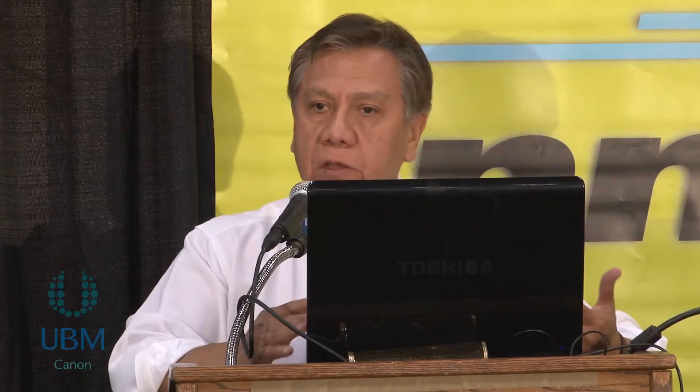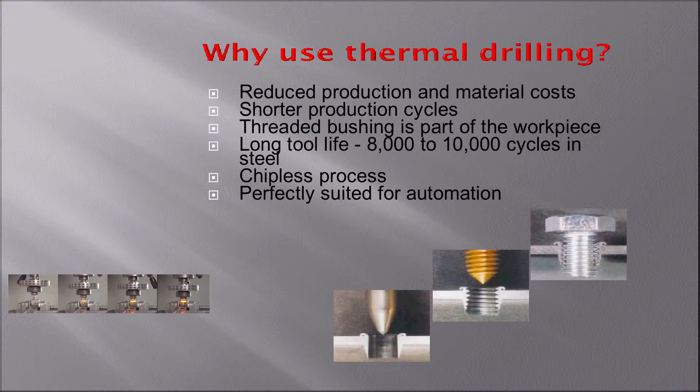The question is: why use thermal drilling versus conventional drilling? The idea is to avoid the use of nuts, welded nuts, welded bosses, or inserts. The tool is pretty durable — it's made of carbide, and it will last 8,000 to 10,000 holes in mild steel.